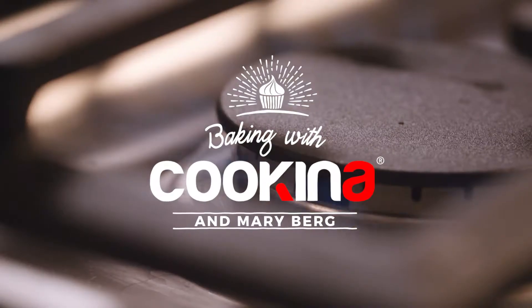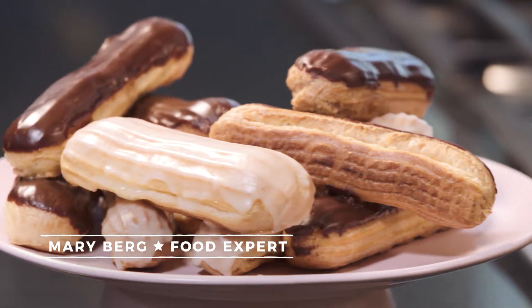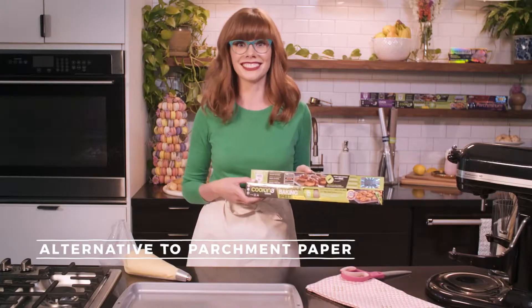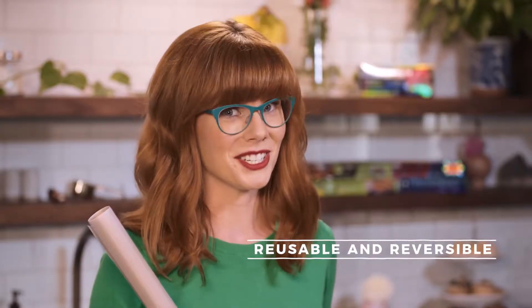Cooking for friends and family is truly a joy for me, but baking is my first love, especially homemade pastries. As an alternative to aluminum foil and parchment paper, I'm using Coquina Cuisine, the perfect addition to your kitchen.